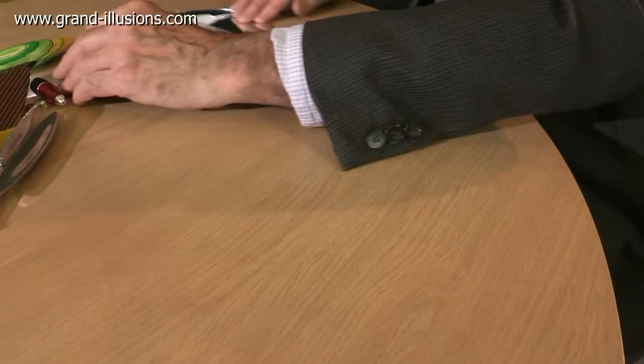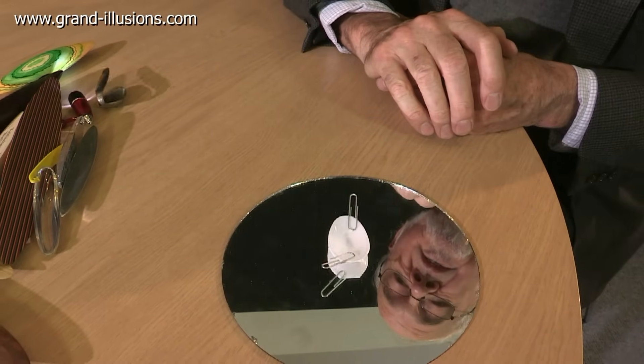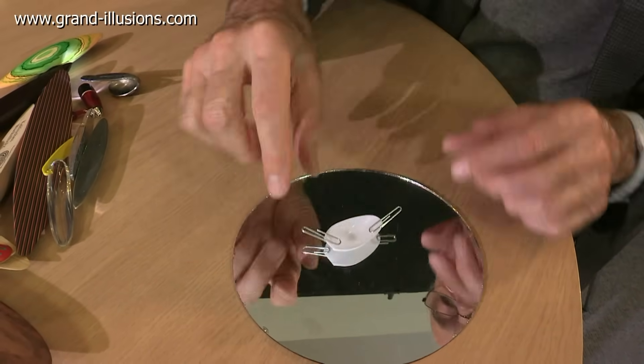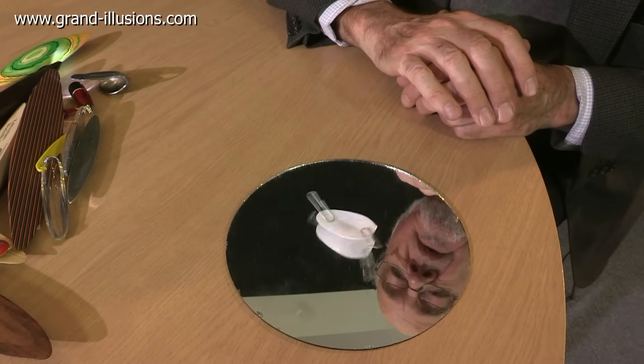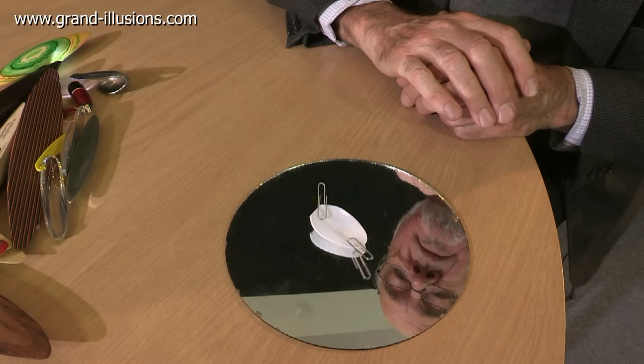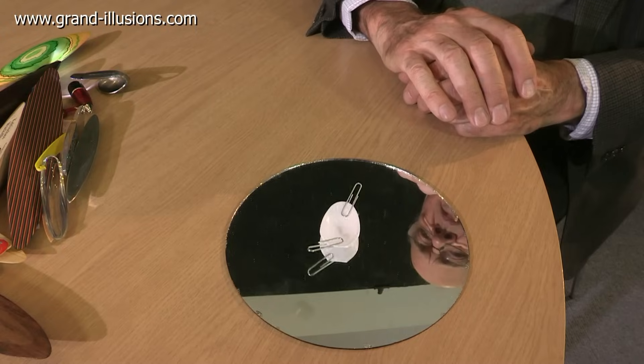An even simpler one is made just with a plastic spoon — the handle snapped off, with little paper clips put in it to give a little bit of bias, the off-centre weighting. Give it a little bit of spin clockwise, it'll start rattling and slowly turn round the other way, just a tiny little bit of movement.